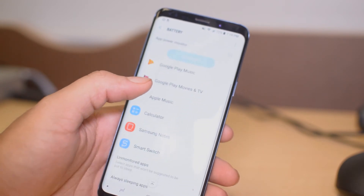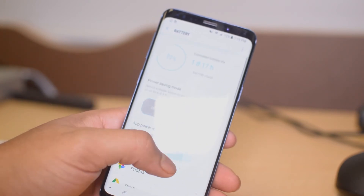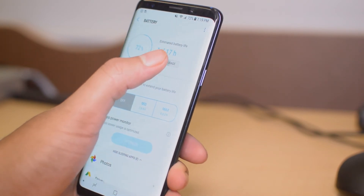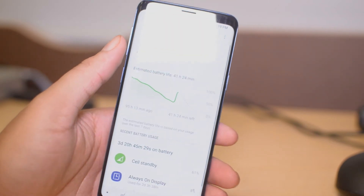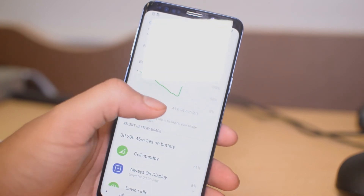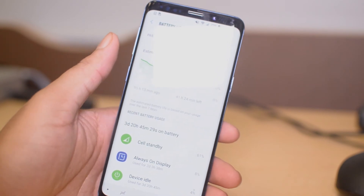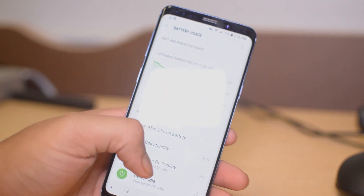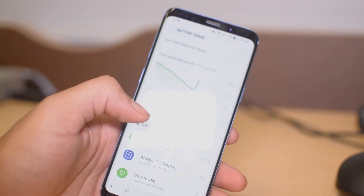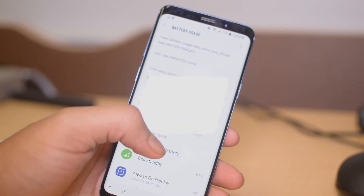Scrolling down, you can mess with the apps that are sleeping and change those however you want. Under Monitor Apps you can adjust all that stuff as well. Clicking Battery Usage will show you graphs of how your battery is being used throughout the day and which apps are using it. On this phone most usage is just the phone being idle, the display on, or cell standby.